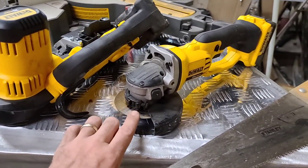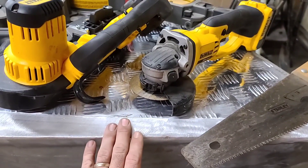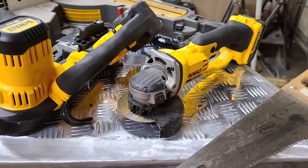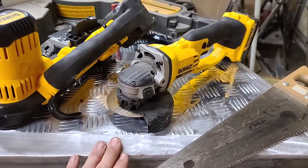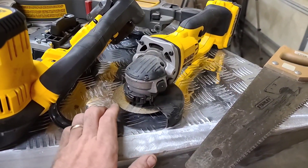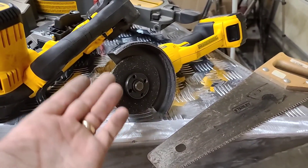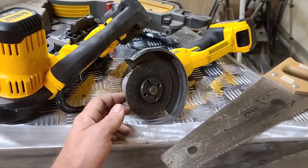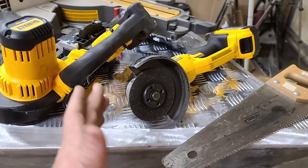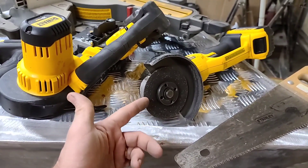Another easy, budget-friendly option is an angle grinder with a cutoff wheel. Whenever you're using any of these tools — especially cutting aluminum — make sure you have eye protection and ear protection, because chunks of aluminum fly all over the place. Always use proper PPE. The downfall of the angle grinder with this type of blade is it makes quite a bit of dust, the cut isn't as clean, and the blades tend to wear out quickly if you're cutting a lot.